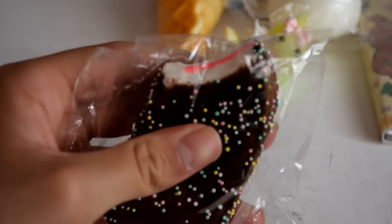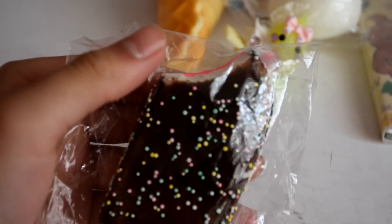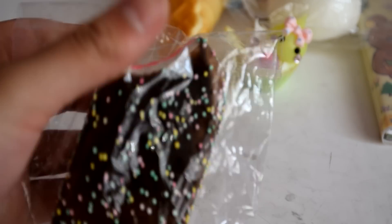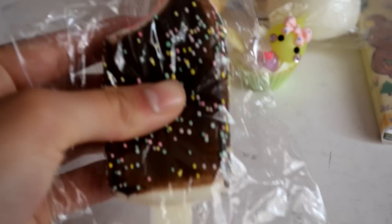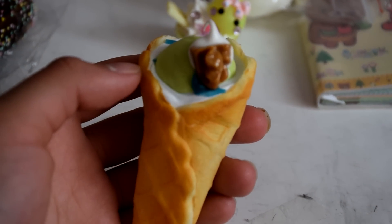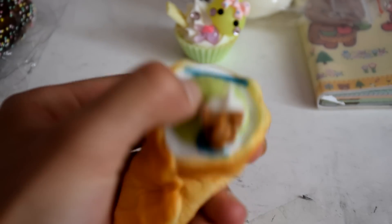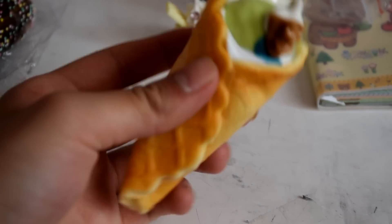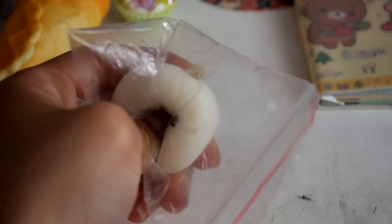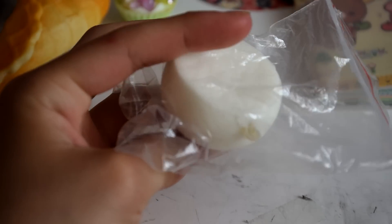The first prize is this popsicle squishy, and it's also a magnet at the back. Next, you will be getting this ice cream squishy — it's also a magnet. And then you'll be getting this panda squishy. It's really squishy. And that's all for the squishies.